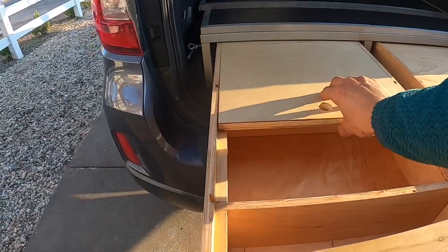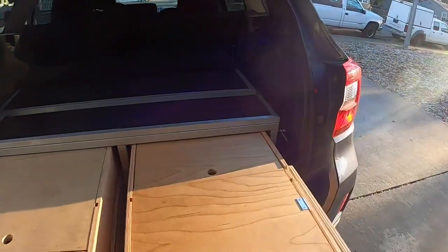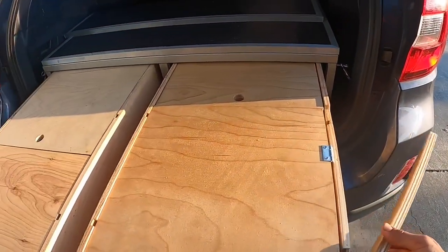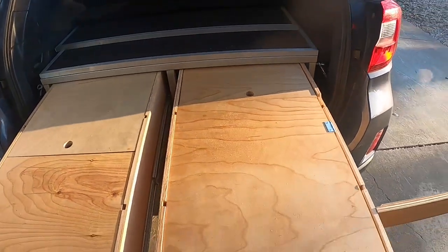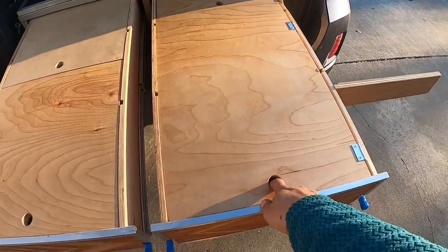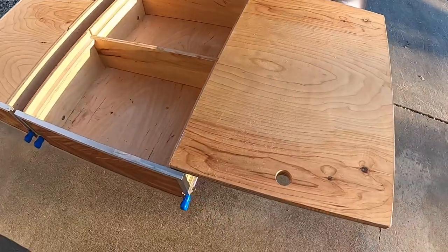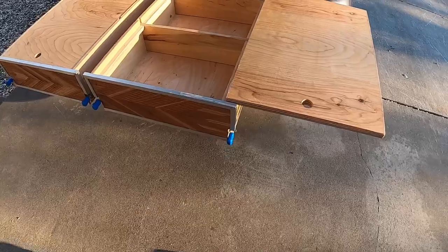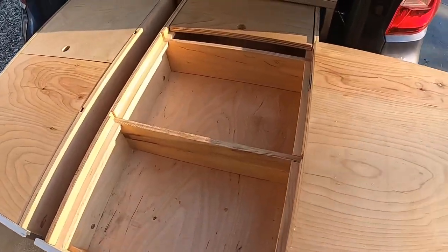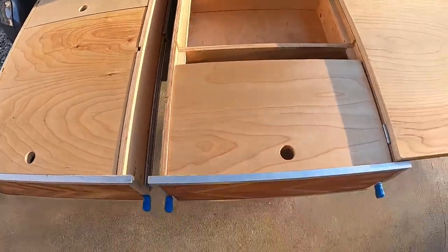These drawers are about 32 inches long. If you have a 2020 to 2022 Outback, those are 36 inches long — a little bigger. And this is my flip-over table setup — it has a leg and it just flips over. Pretty nice: you get table space, and this also slides forward to give you a little extra.